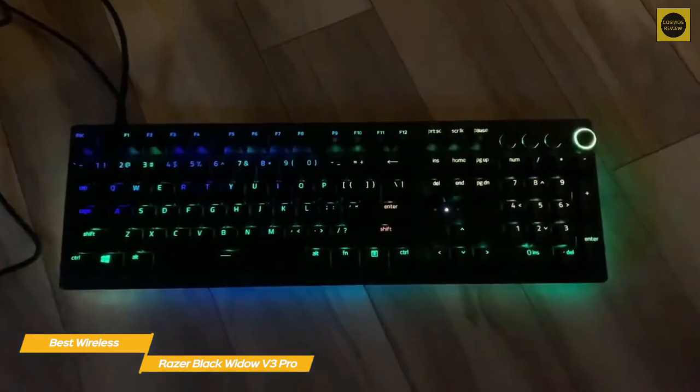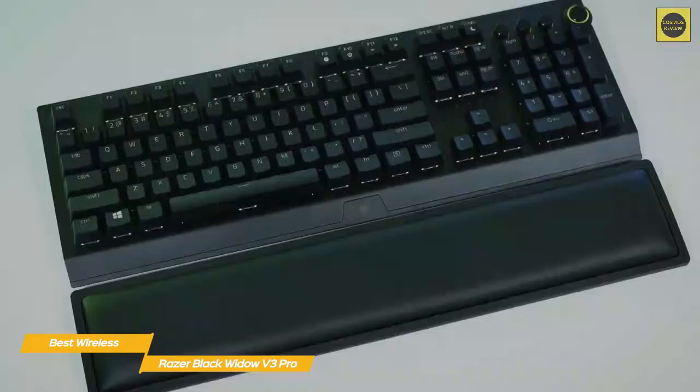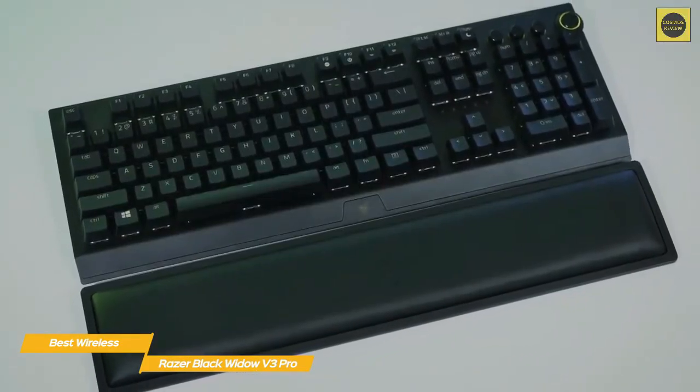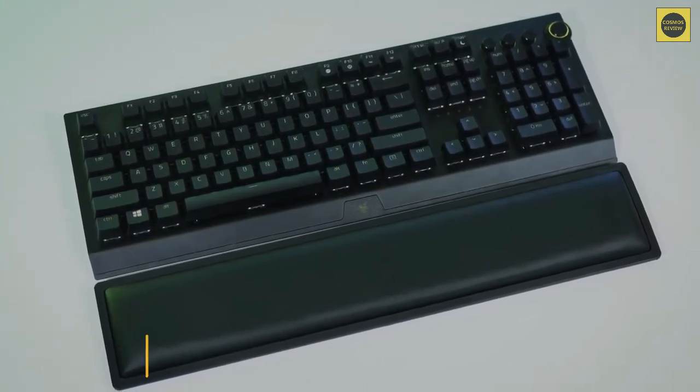If you're looking for the best wireless keyboard for gaming, the Razer Black Widow V3 Pro is a very good choice. From its double-shot keycaps to the fun media wheel and well-made wrist rest, this gaming keyboard does its best to deliver a great gaming experience.